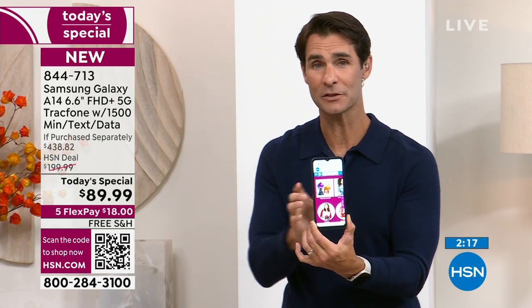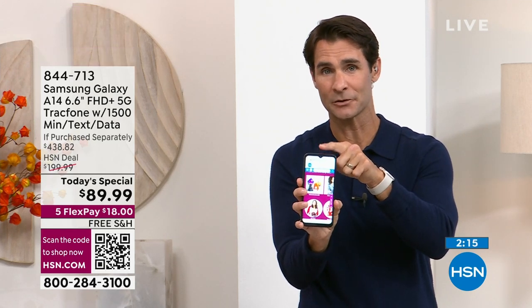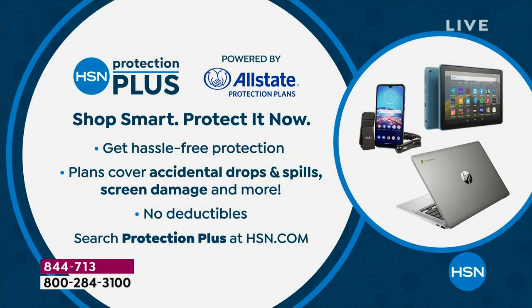Five months, $18 a month — no added fee, no added interest. Also, something you might be interested in: when you pick up your Today's Special today, we have the HSN Protection Plus Plan — hassle-free protection covering accidental drop, spill, screen damage, all of that. You are protected. When you do your order online or on the phone, ask about HSN Protection Plus with all of these great electronics. Peace of mind that you are covered.